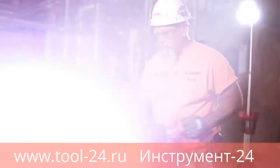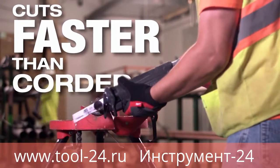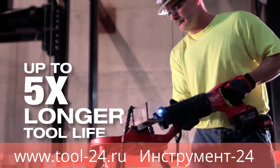The M18 Fuel Sawzall with 1K provides all the power and control you need for any job. This saw cuts faster than corded, delivers up to two times longer run time, with up to five times longer tool life.